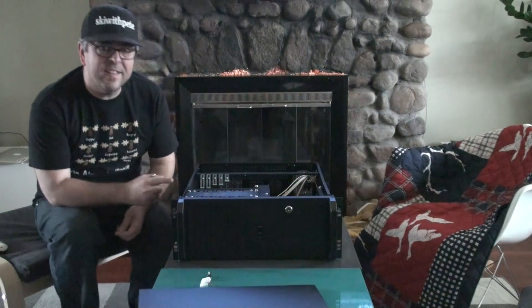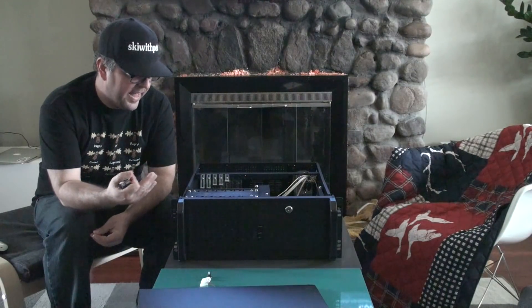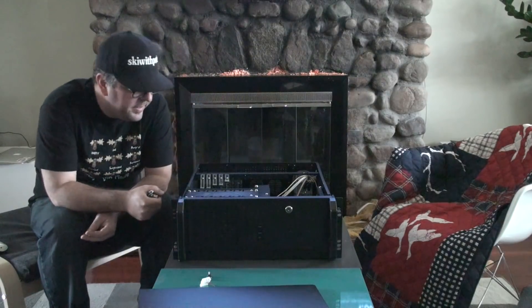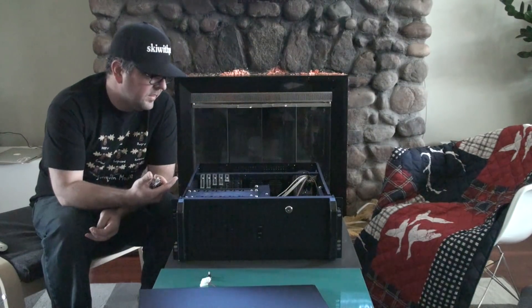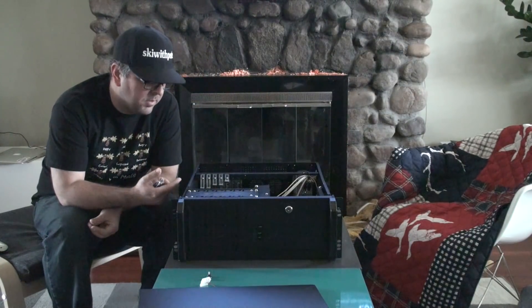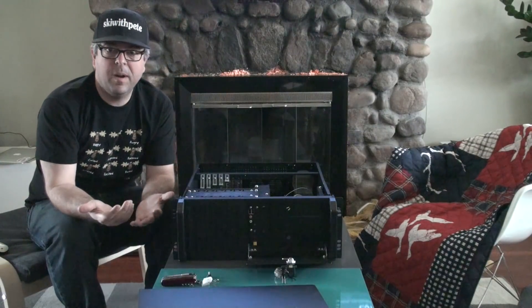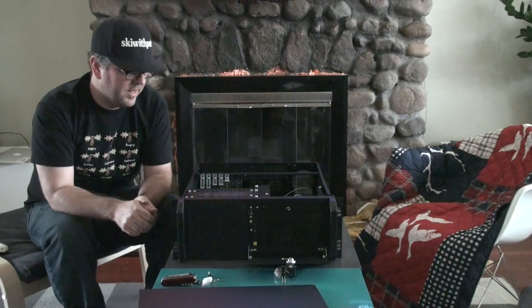First thing to say is this totally isn't the case I thought I was buying. I thought I was buying one with eight slots in the front to mount hard drives, but that's not what this is. It looks like there's a spot for multiple hard drives in here, but whatever — I got it for a bargain. It's rack mountable, and that's good enough for me.